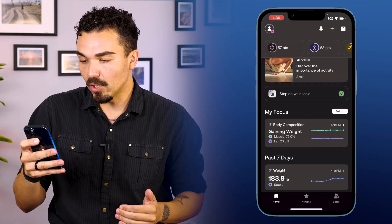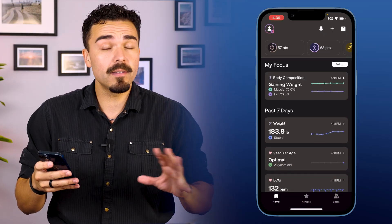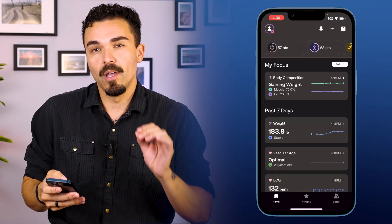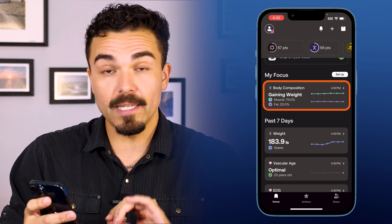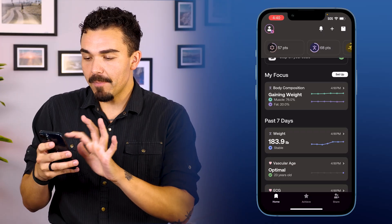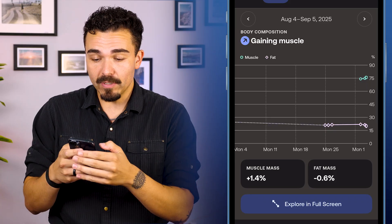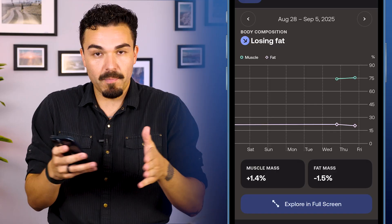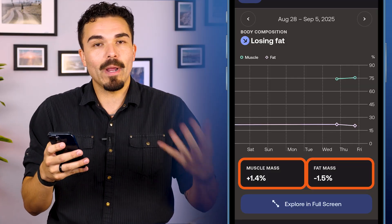This is what the homepage looks like — it has a very modern and sleek feel to it. Over the last few days using the app, I've had no bugs, no issues. It's easy to read and easy to find information, which is very important. We have body composition on the homepage, and we can already see some trends — it's telling me I'm gaining weight. Tapping into body composition, we immediately have a graph showing trends over time, with year, semester, quarter, month, and week views. We also have a muscle mass and fat mass trend counter.